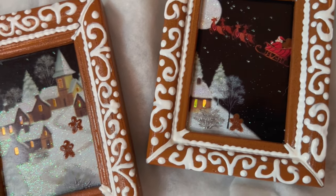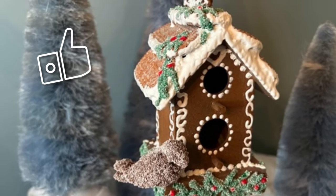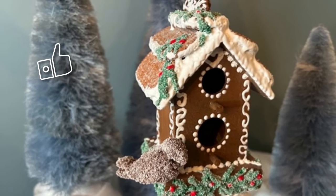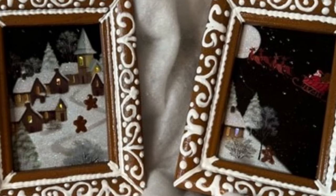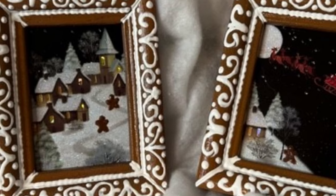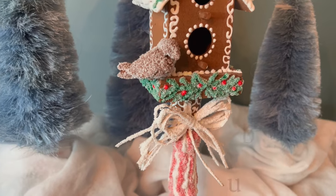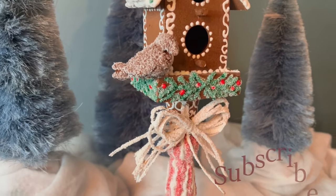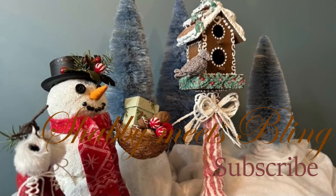So excited — so many more things to make. I hope you enjoyed this video. If you did, give it a like, share it with your family and friends and anyone that likes gingerbread, Christmas, and decor. You can follow me on Instagram, Facebook, and Pinterest, and check out my new shop on Etsy. You can show your support of this channel by subscribing, so don't forget to subscribe. But for now, this is Dawn with Shabby Meets Blaine. Thank you so much for watching. We'll see you next time, and happy Christmas in July.